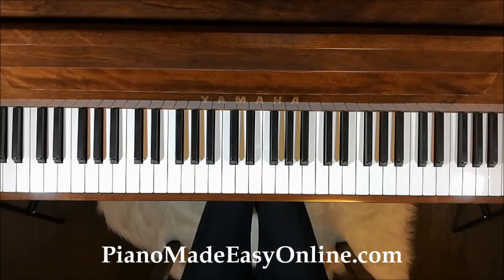Hi everyone, I'm Lina from Piano Made Easy Online. Welcome to our scales practice video series. In this video I will teach you how to play the G major scale. These videos are designed to help students practice scales every day so they don't feel alone and bored practicing on their own. So let's get started.